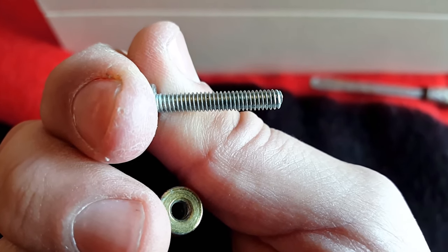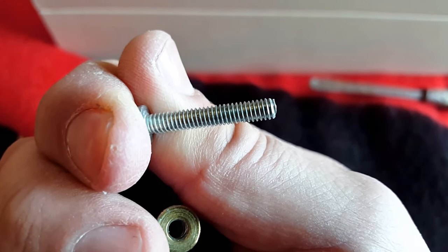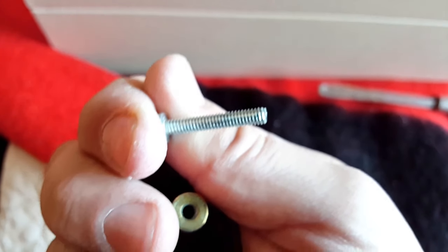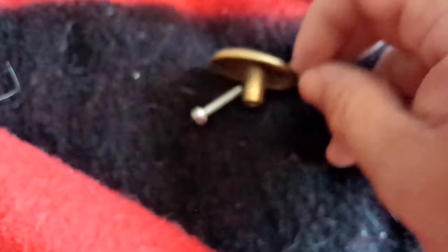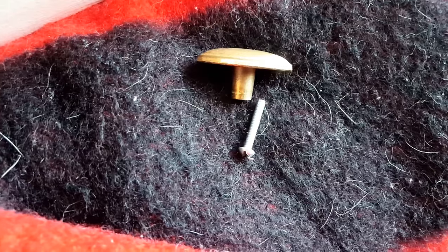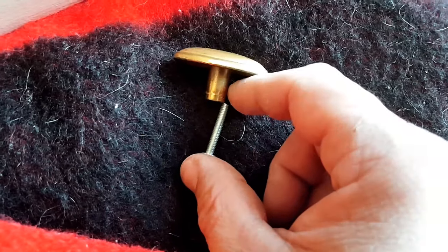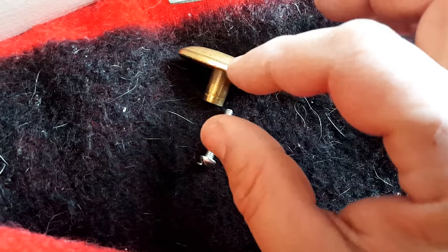Inspect the threads of the screw to make sure they are not cross-threaded or stripped. If they look healthy, the next step is to put the screw into the hardware and see how far it goes in. Perhaps the problem is you simply have a screw that's too long — that's my case here, where the wood is not that thick.